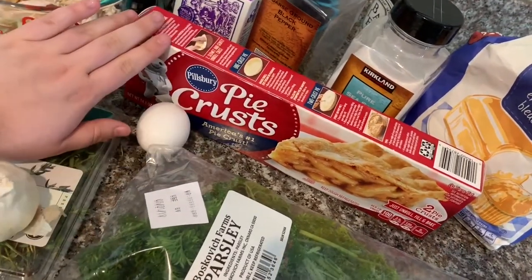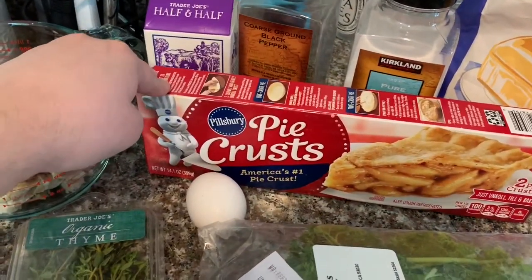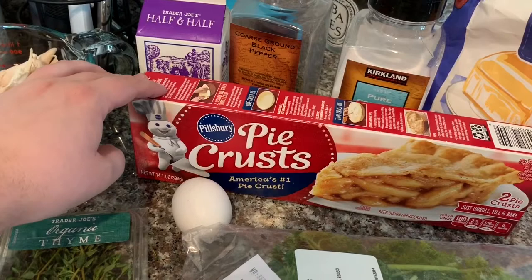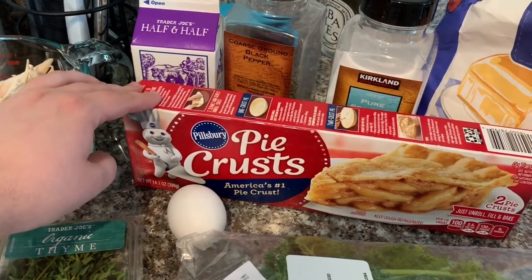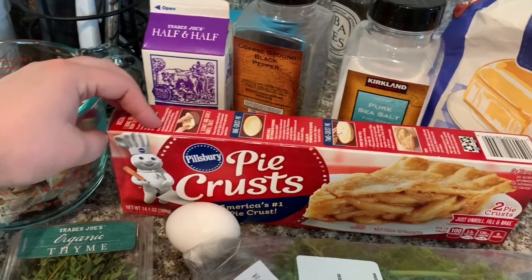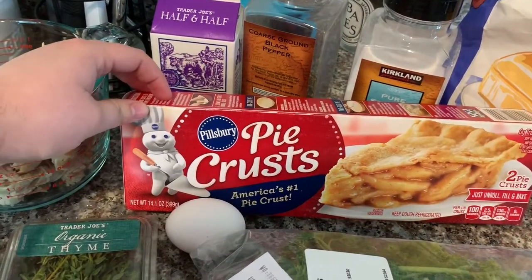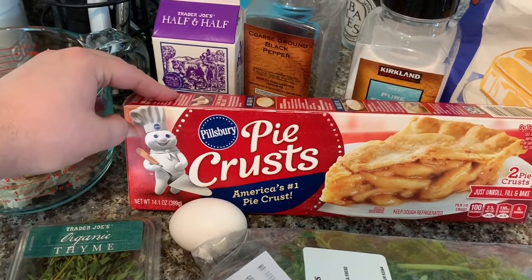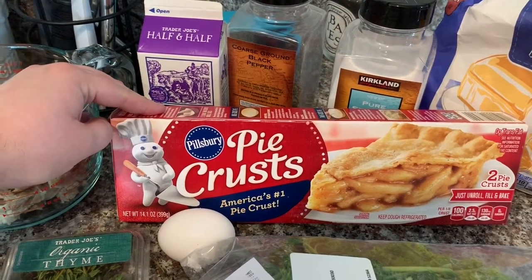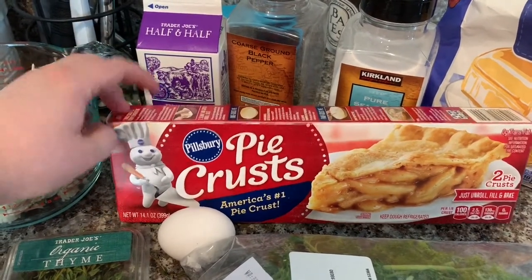You can either make your own pie crust from scratch or do what I did and just buy it at the grocery store. As much as I love Trader Joe's, I can tell you that their pie crust is not the greatest — I have had terrible luck with their pie crust. My favorite is the Pillsbury brand; I've just never had issues with it. I cannot make homemade pie dough, so I just opt to do the easy way and get it pre-done for me.